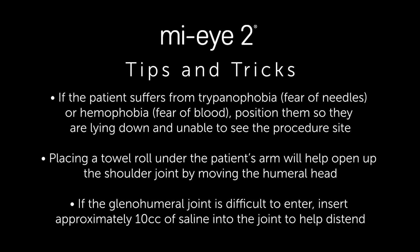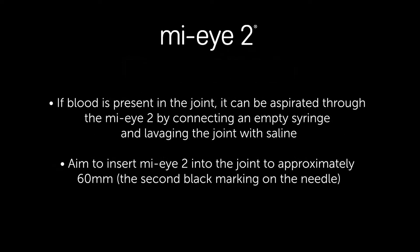If the glenohumeral joint is extremely tight, you may also choose to use a spinal needle to inject about 10 cc's of saline into the joint. If there is blood present within the joint, it can be aspirated through the MyEye by connecting an empty syringe and lavaging the joint with saline. It is important to remember to insert the MyEye to the appropriate depth, typically between 45 millimeters and 60 millimeters.